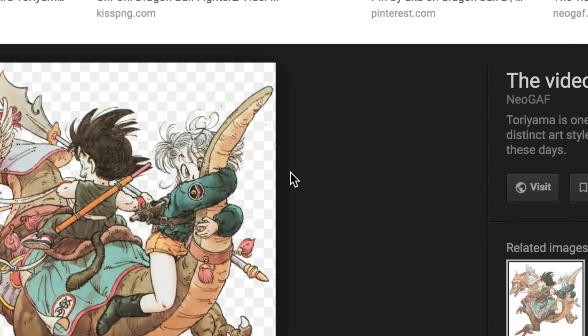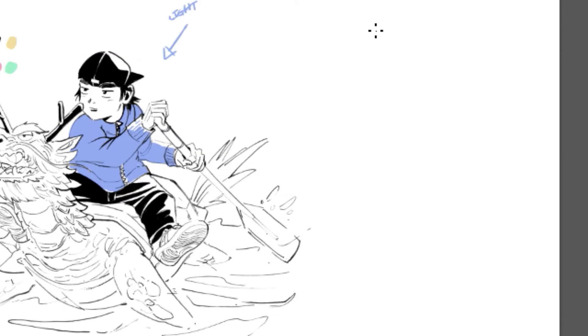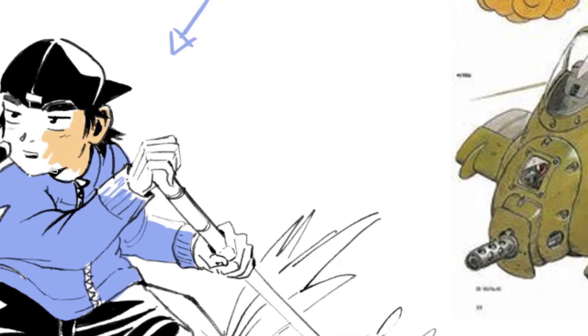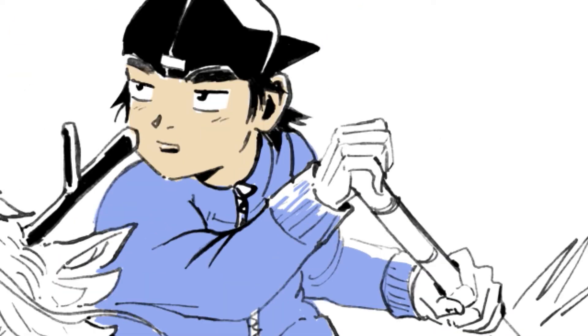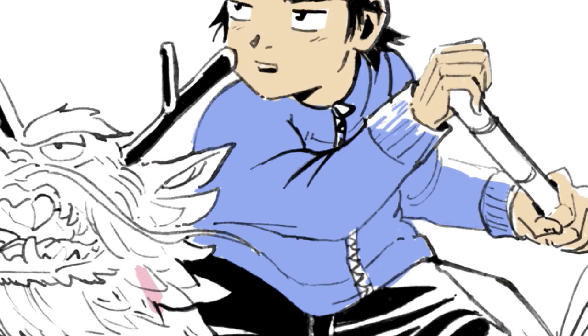I also like to use reference photos from old Akira Toriyama drawings, like from early Dragon Ball days. It gives you that earthy feel — melancholic but earthy. Kind of makes you remember back in the day, like being eight years old, eating an ice cream, walking down the street to the playground.